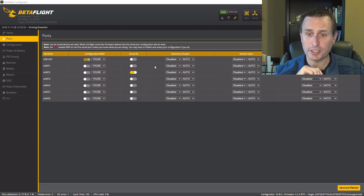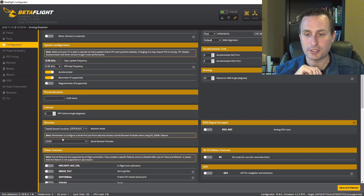Whichever UART you choose, you want to get that set up by selecting serial RX on that UART. Also on the configuration tab, you want to make sure to have CRSF selected as your protocol. The next step is we're going to have VS Code loaded and use that to actually flash through the flight controller into the receiver.